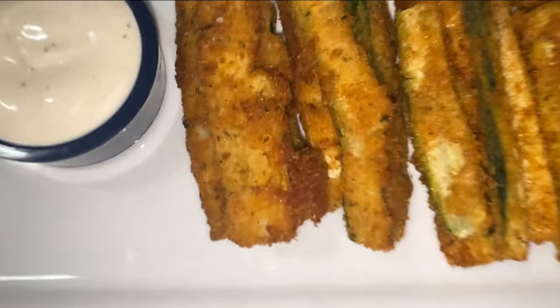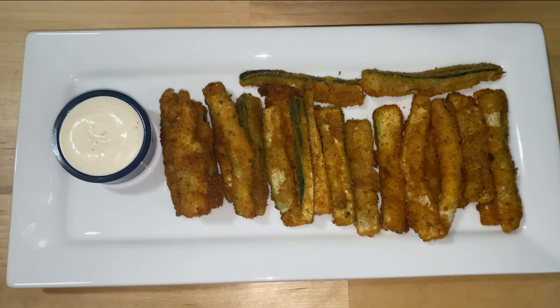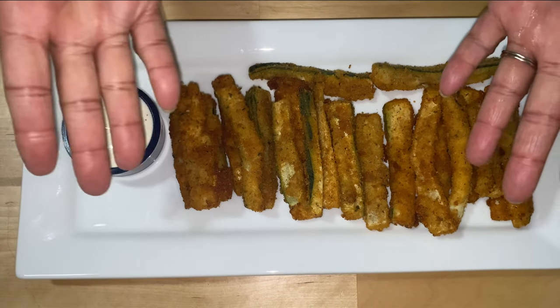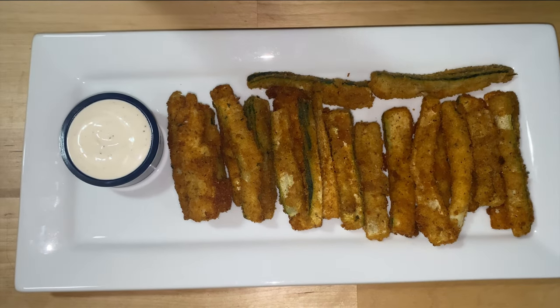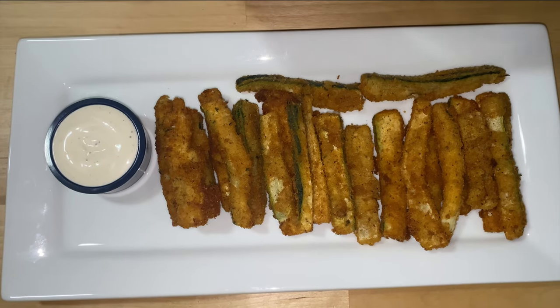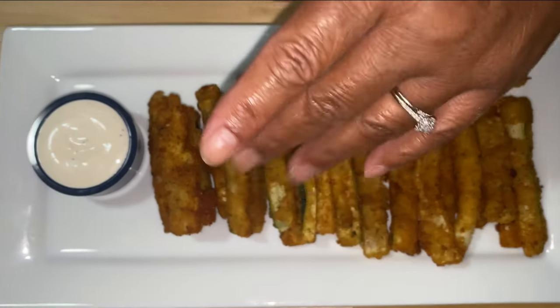So here it is — fried zucchini. Guess what? I didn't make this by myself. You and me, we did this together, and I hope we do plenty more dishes. Come back next time so we can make another great dish together. Please like, share, and subscribe to my YouTube channel. See you all guys next time. Bye!